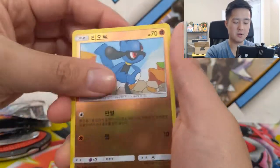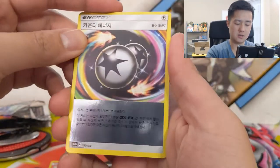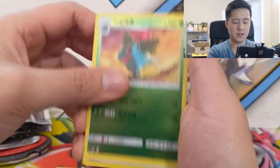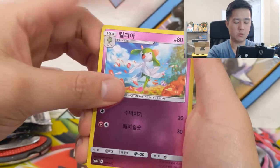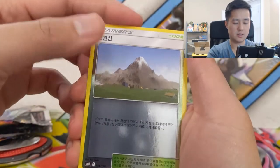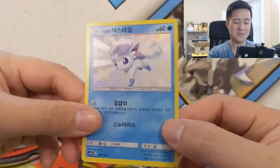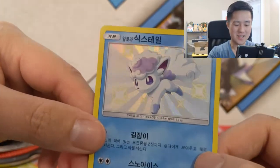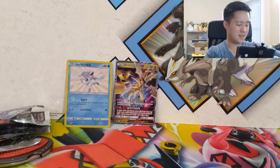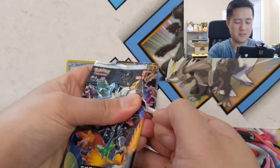We got Fennekin, Dunsparce, metal energy — still really like these energies — Cosmog, Riolu, a Viper, Weavile, a Rufflet, and then Guzzlord. Then we have a Wooper, Ivysaur, psychic energy, Ralts, Kirlia, unit energy, Whiscash, and Mount Coronet. And there we go — one of the SRs! Alolan Vulpix! That is high up on the list of SRs I want to get. Alolan Vulpix and Alolan Ninetales are my favorite Alolan forms.